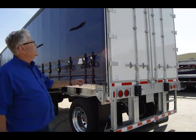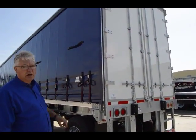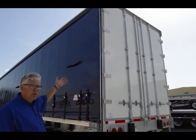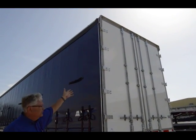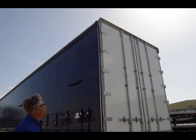Up at the top — and you may not catch it — we actually have a rain drip guard that we put along the top, just to keep water from rolling down onto the rear doors themselves when the unit is in motion.